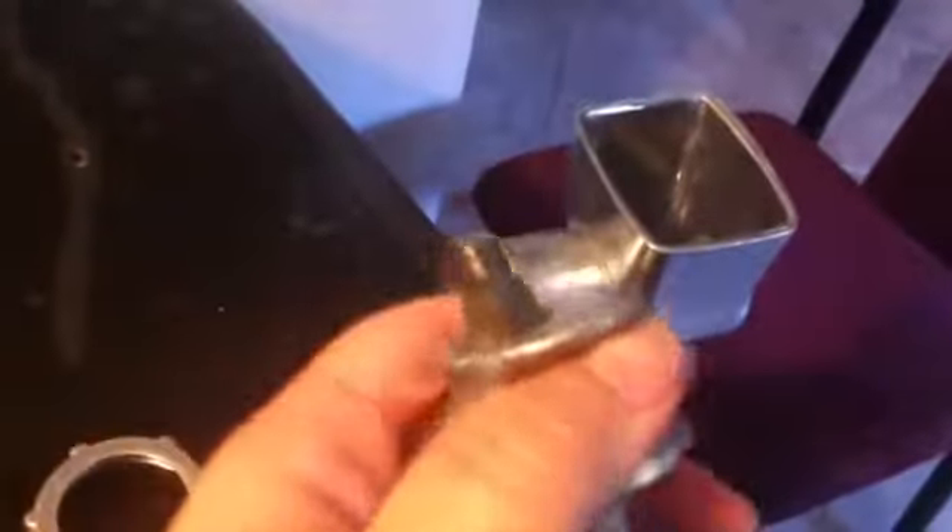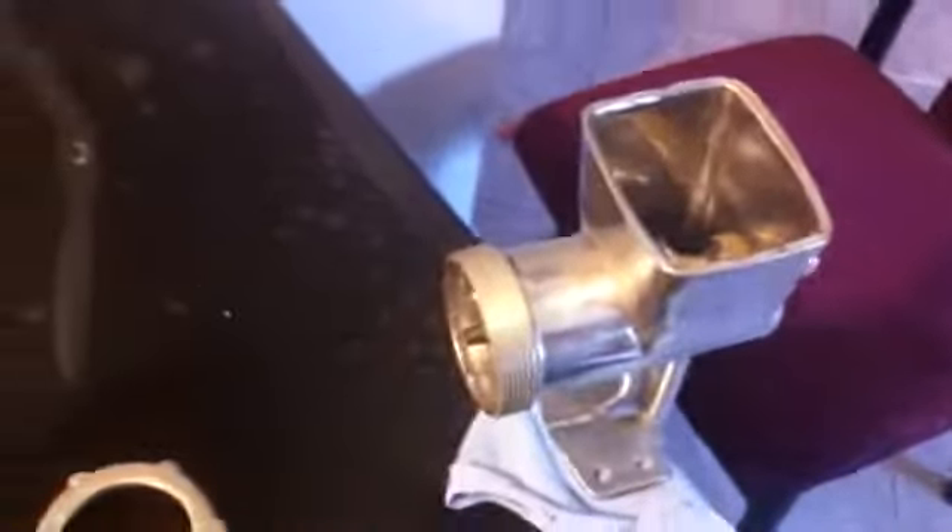This is my meat grinder — I have to put it together. This part inside, my husband accidentally broke it, but he fixed it. The last time the meat was on sale for $1.49, exact same meat, I couldn't grind anything because my grinder was broken.